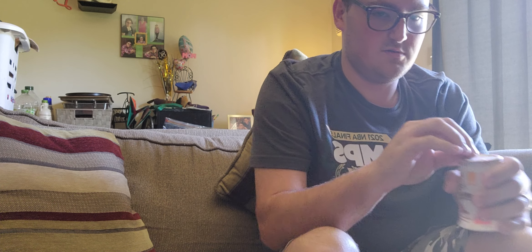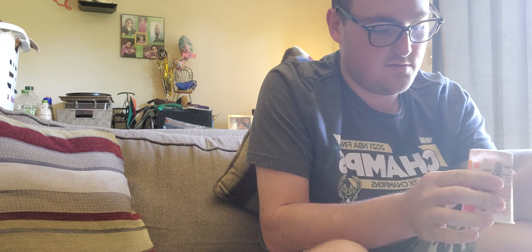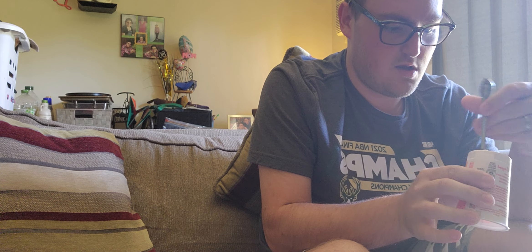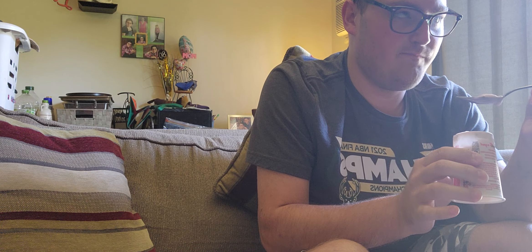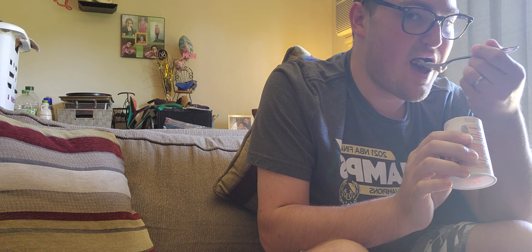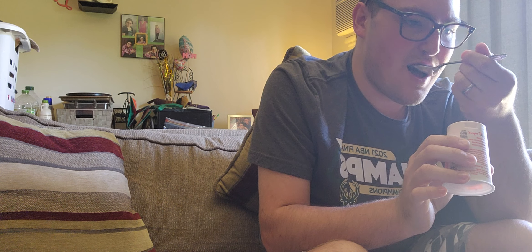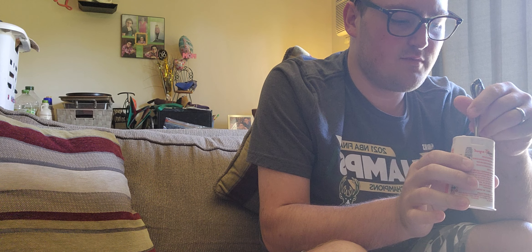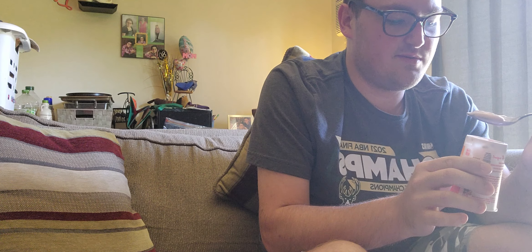Let's give it a try. Smells pretty good. It's pretty good. It's really good — I can get some chocolate and raspberry in there. I'd give this a 9 out of 10. It's really good. The chocolate and the raspberries really go together.